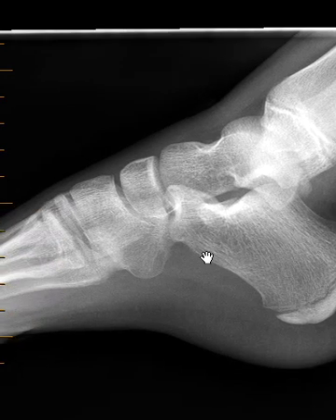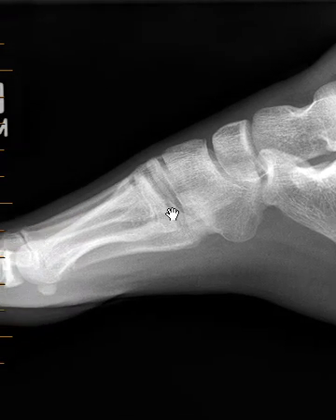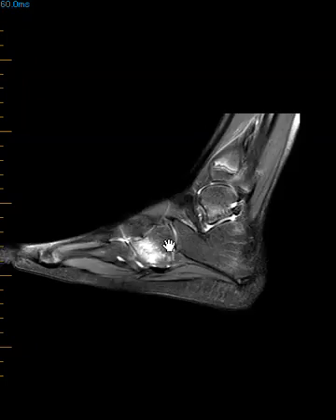That line is a growth plate — it's just normal for this age. We see the cuboid bone, navicular bone, and the metatarsals. All these bones look good, but they decided to do an MRI just to make sure they weren't missing something — and indeed on MRI there were findings.